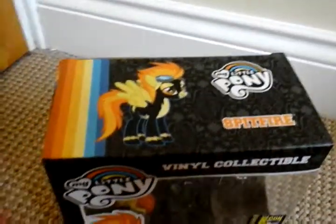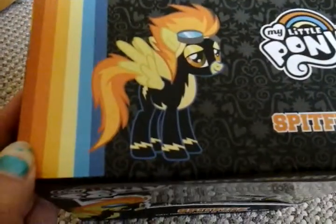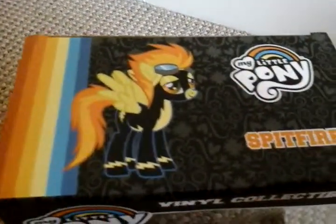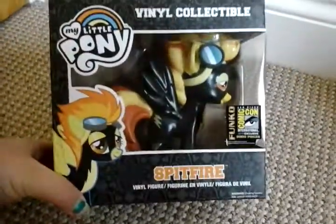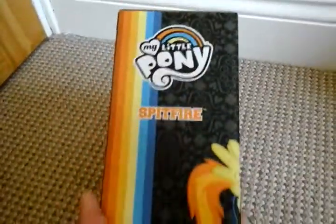So Spitfire — it says here she obviously has yellow wings, however on this figure she has black wings, so that's a bit of a downfall. Just the usual box, and apparently there were two thousand of these Spitfires made.